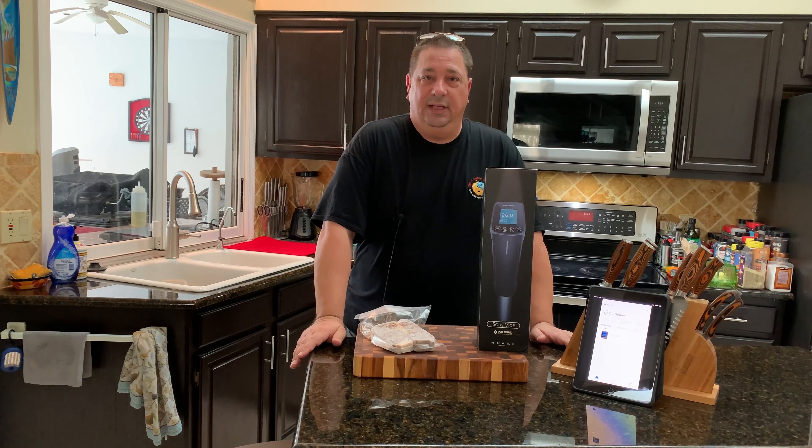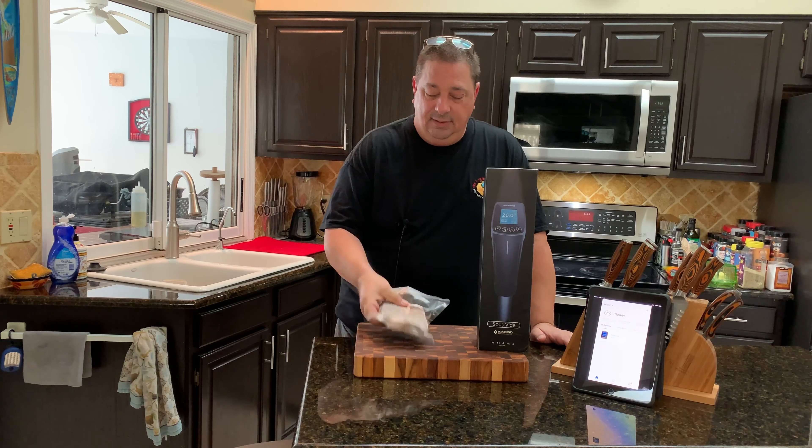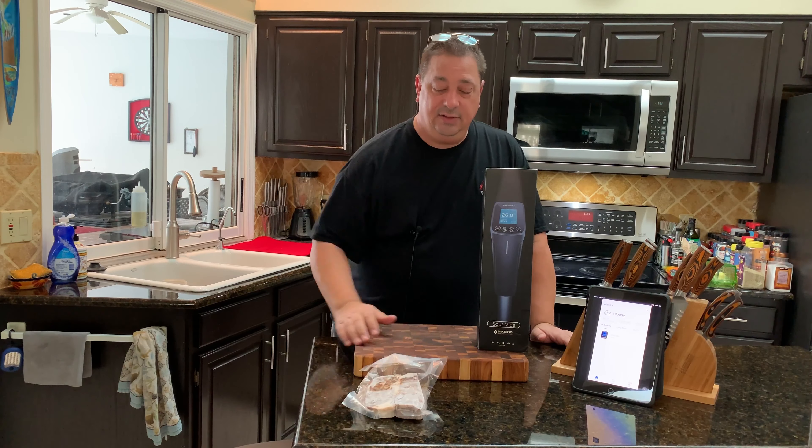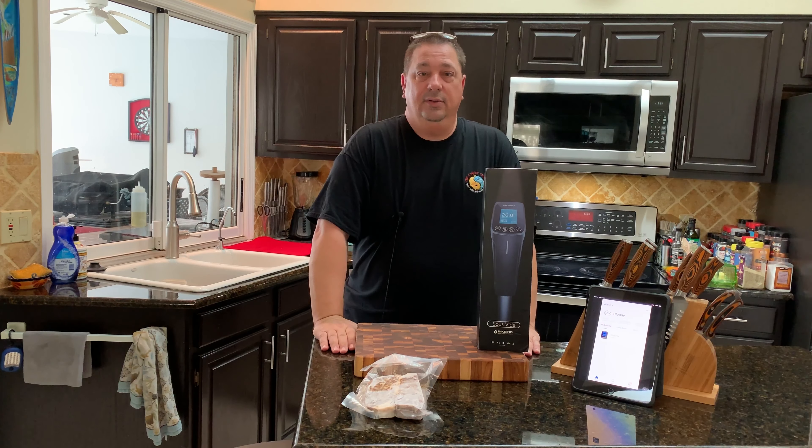Alright guys, this is going to be a short and sweet little video. I'm just going to cook these two little New York strip steaks. I'm going to cook those up for my dinner with my wife tonight.